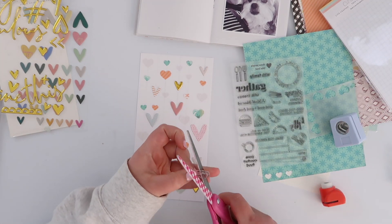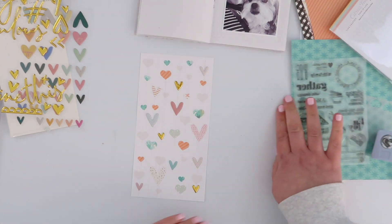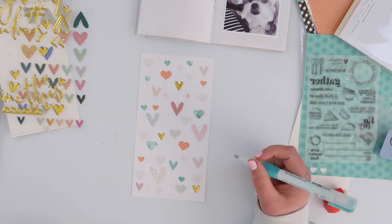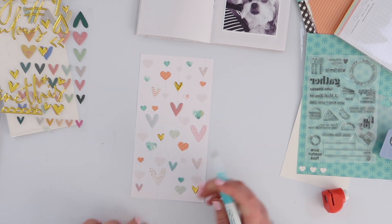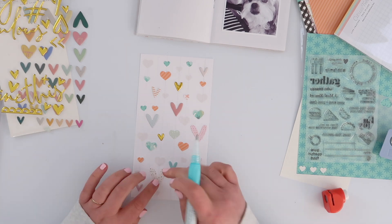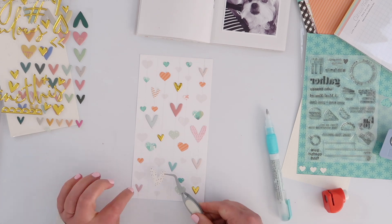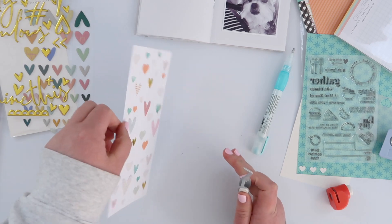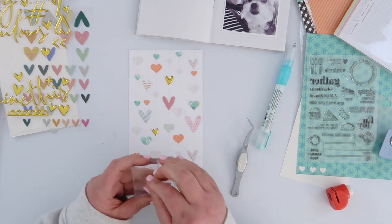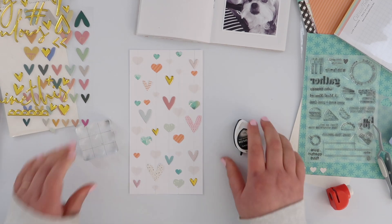I actually cut the heart stamp off the phrase so I could just stamp the heart without having to partially stamp everything. Then I went ahead and stuck all of these little hearts down, which probably took the most time on this layout. I am going to stitch everything down, so I don't need a heap of glue — just one tiny little dot from my glue pen behind each heart. But it's going to make the stitching so much easier if everything is adhered down first.